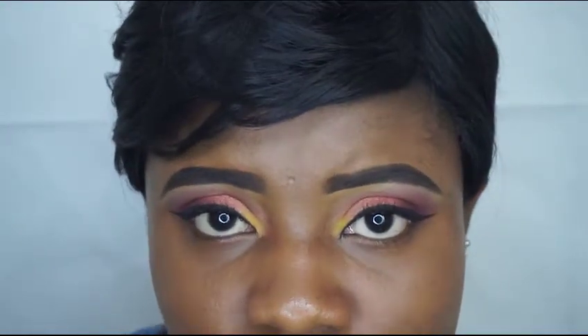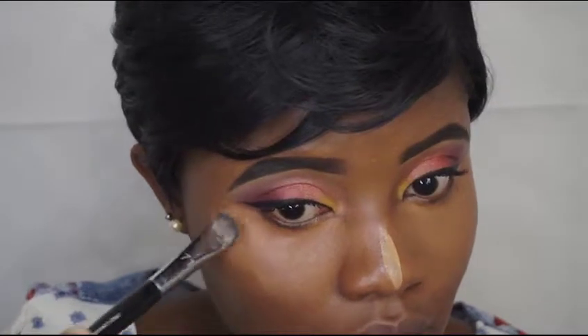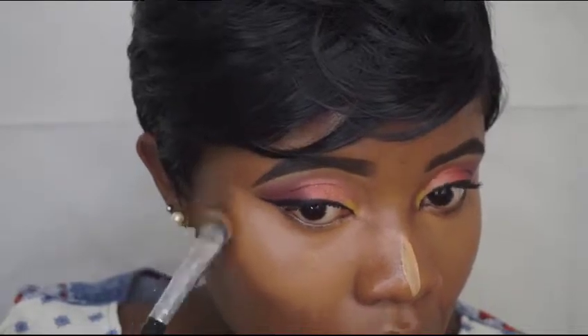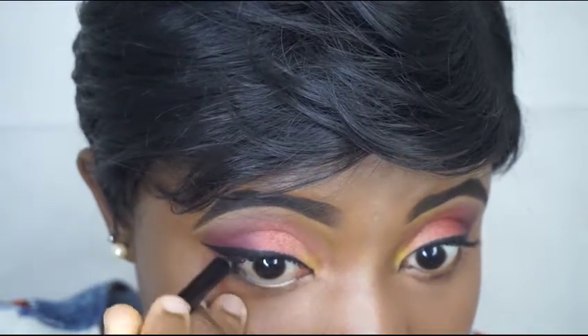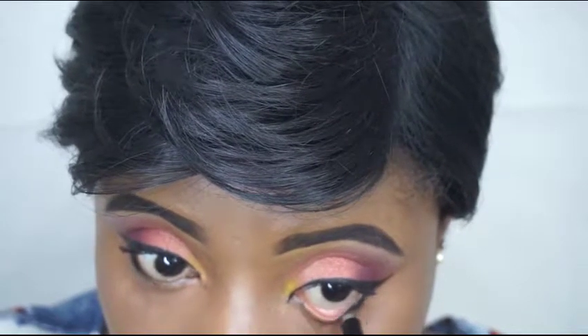I have foundation on my base, so I'm just gonna put my concealer, contour, and all those nice things. Before then, my lashes should be dry by now, so I'm just gonna apply my lashes. Now I'm just gonna set my whole face.